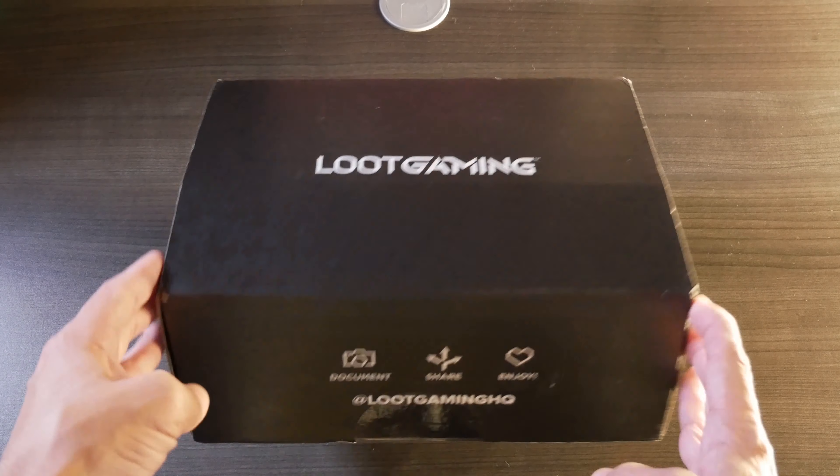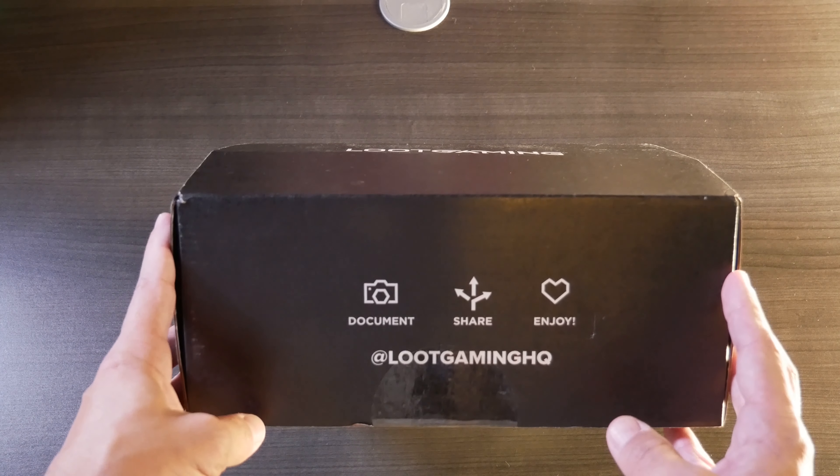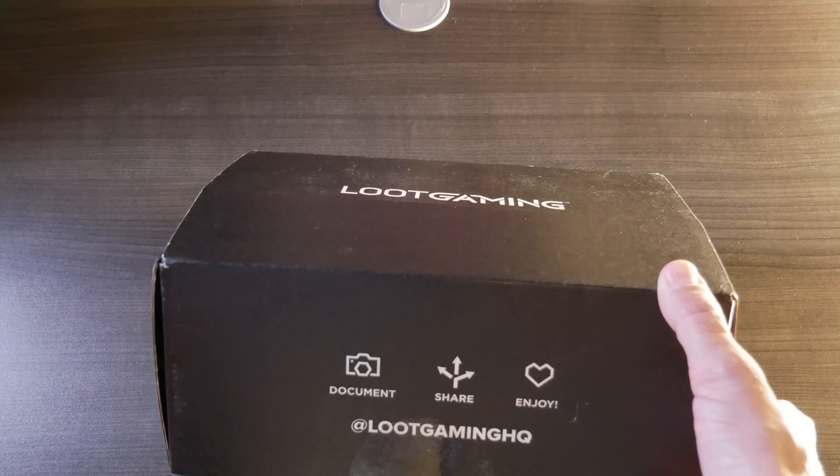Okay, so got everything set up. Let's go ahead and cut this bad boy open and see what's inside. Fingers crossed there's a shirt this month.